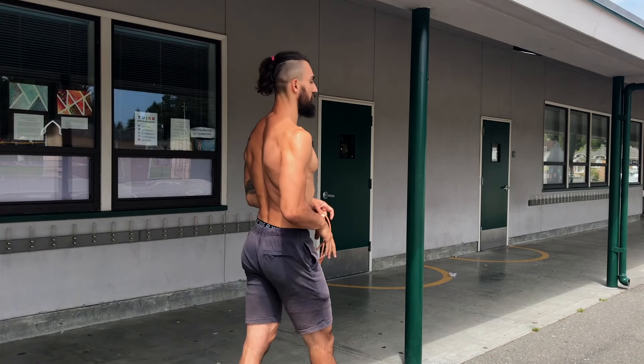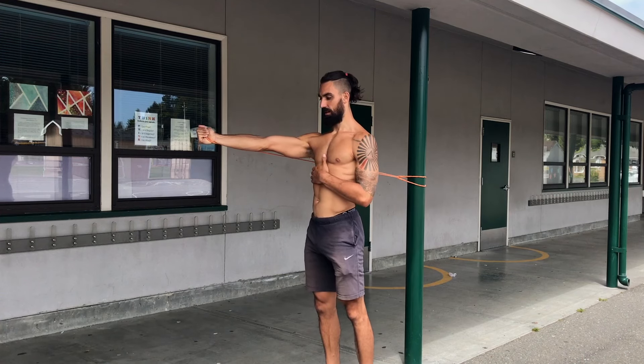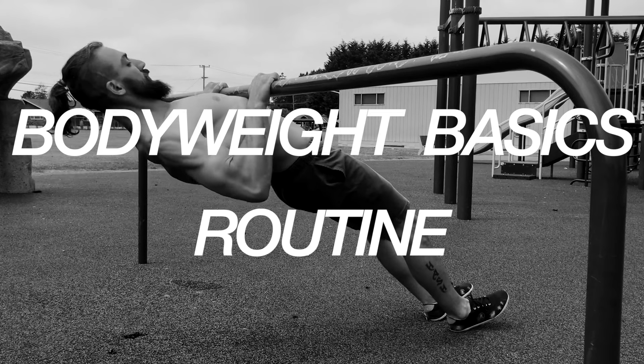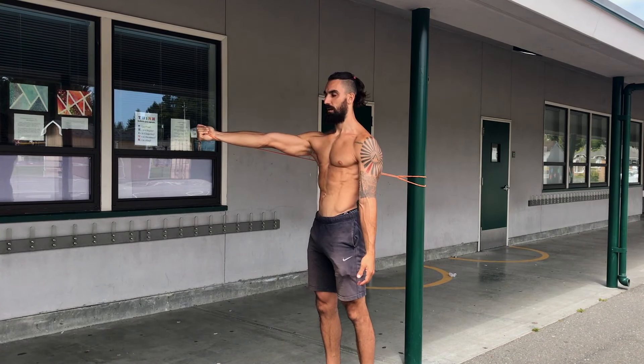What's up guys? Josh from Strengthside. Back in the day when I was stiff as a board trying to lift more weight just to feel better about myself, I wish someone would have smacked me in the back of the head and told me to do this workout. So if you're looking to trade in your heavy dumbbells and develop some full range of motion, strength, and mobility, you are in the right place.